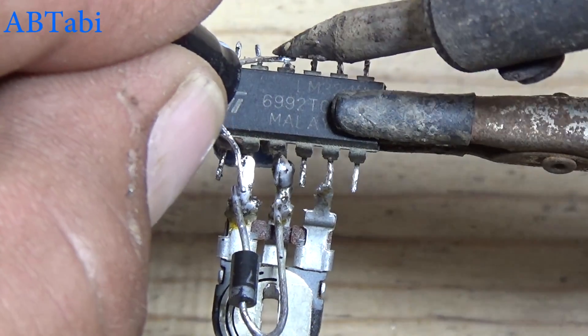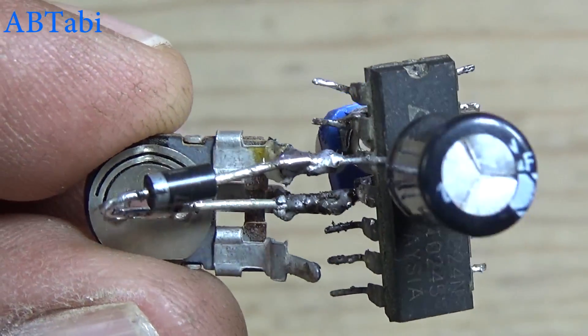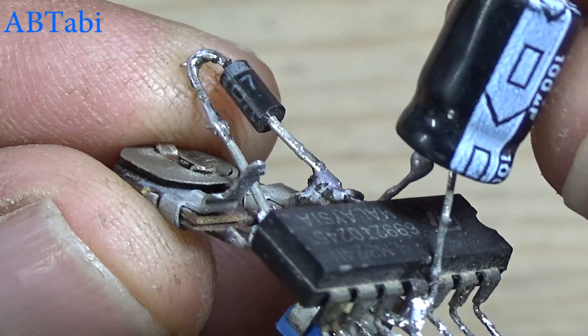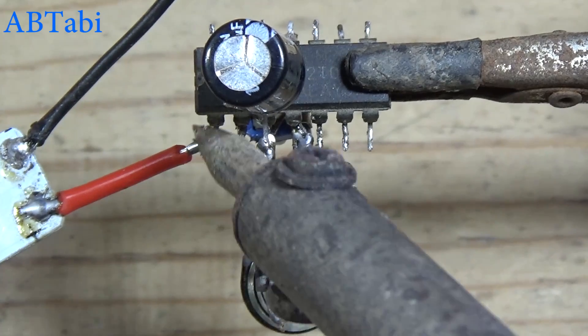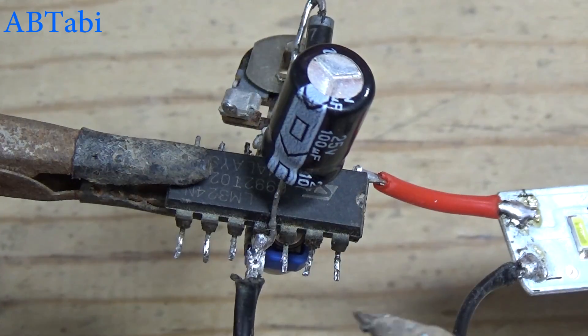Connect the 100 uF capacitor with IC pin 3 and the negative supply at IC pin 11. We get the output from IC pin 1. Here you can use a relay to control any device.